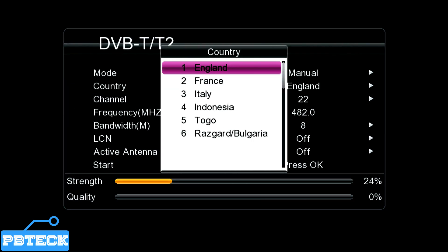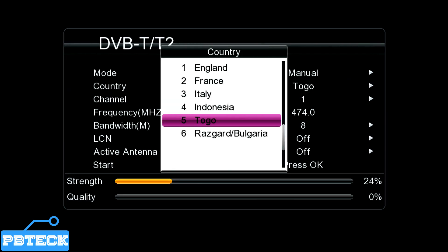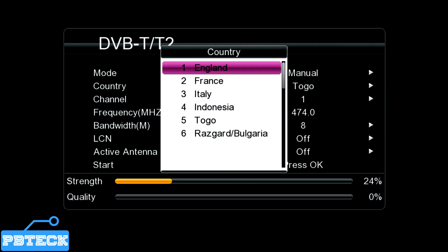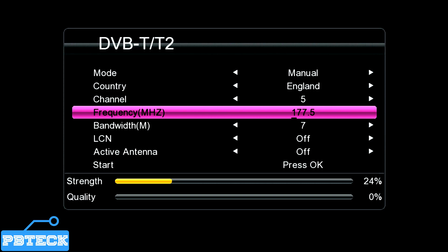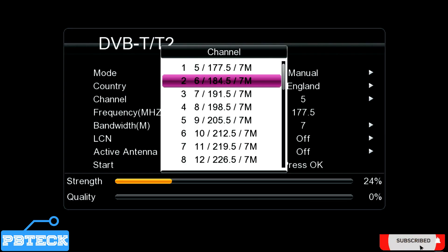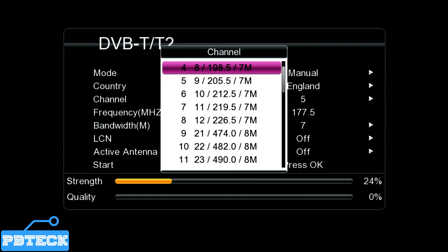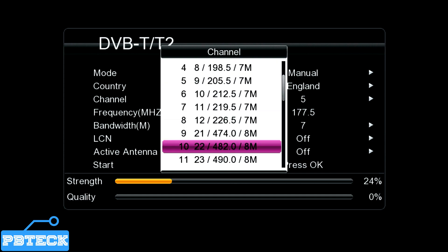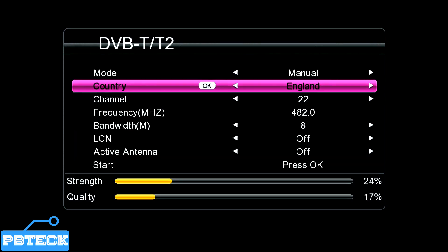Press OK and you can change the country if it's on a different one. Most will be on Togo or a different country, so you change it and place it to England depending on the TV system. After selecting the country as England, come to the signal frequency or channel number and change the channel number. If you are in Ghana, Africa, most of the local channels are on the frequency 482.0.